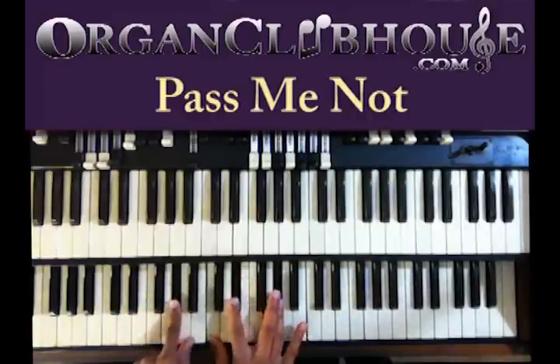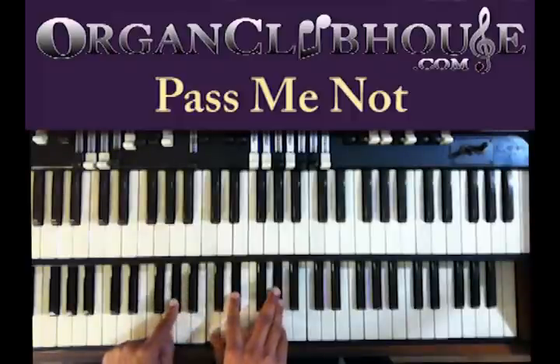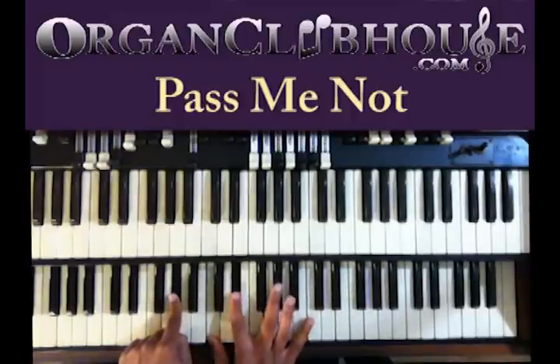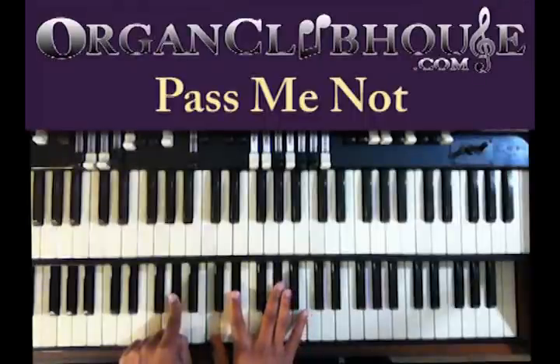I got E-flat in the bass. My left hand, I'm just doing A-flat. Right hand, C, E-flat, and A-flat. Good.